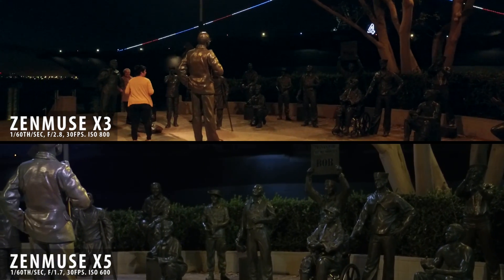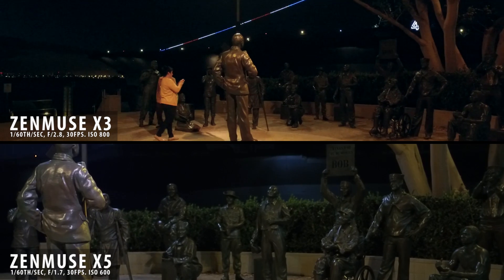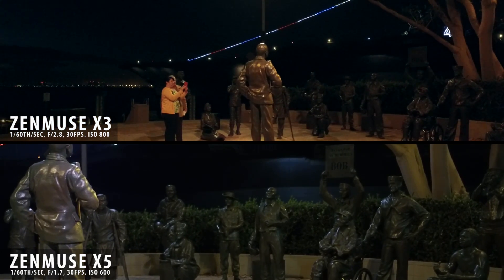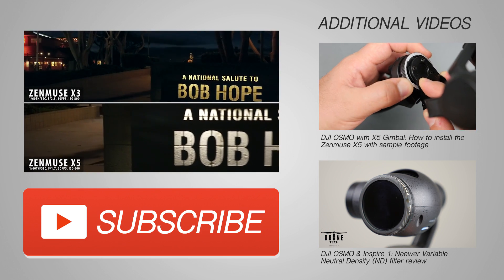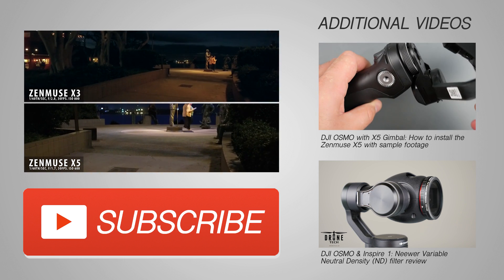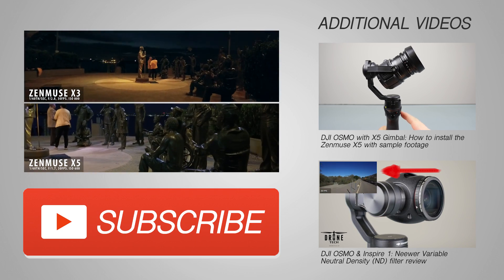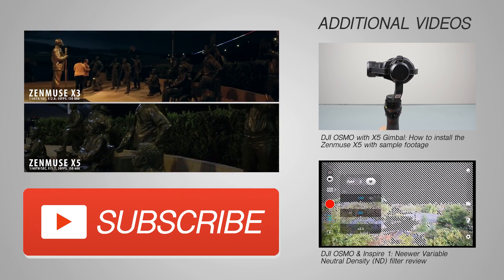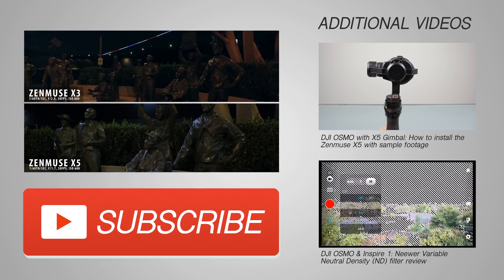As expected, the X5 did much better than the X3 in the low light situations, but the interface is still quirky. Because they've not released a firmware update that actually allows the X5 to be on the Osmo, we're still dealing with some idiosyncrasies inside of the Go app. It's definitely worth doing if you want the low light capabilities, the depth of field, and the higher image quality — but if you're looking for a more streamlined and easy to use interface, I recommend sticking with the X3. If you found this video useful, please like it, leave a comment, and don't forget to subscribe.